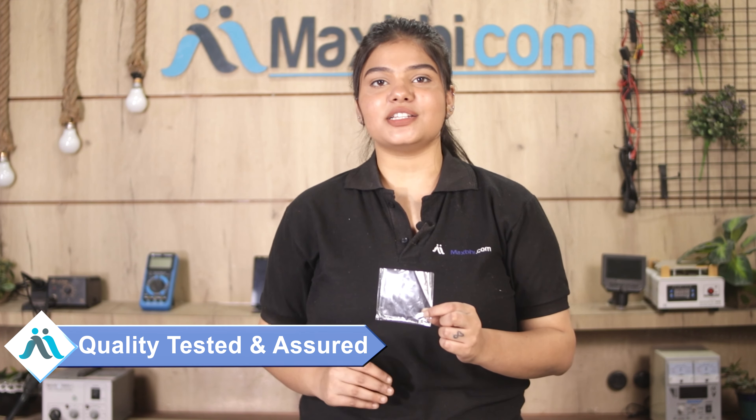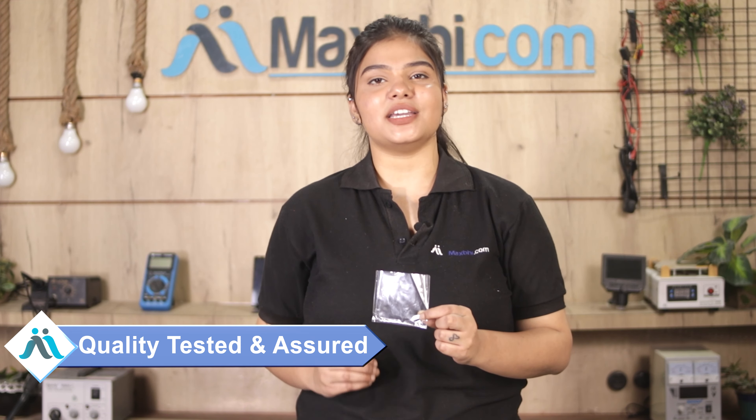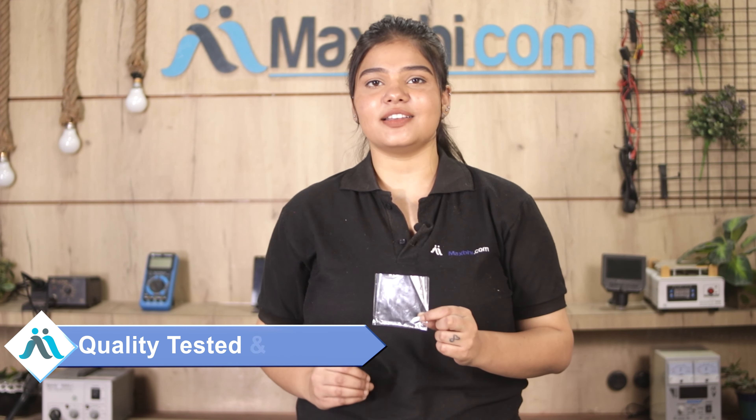This speaker grille anti-dust net rubber is inspected by our quality team before dispatch. Also, the Xiaomi Redmi Note 7 Pro speaker grille anti-dust net rubber comes with a Maxp trust replacement warranty.